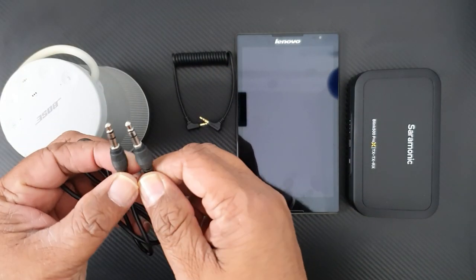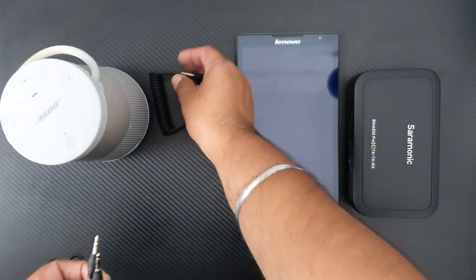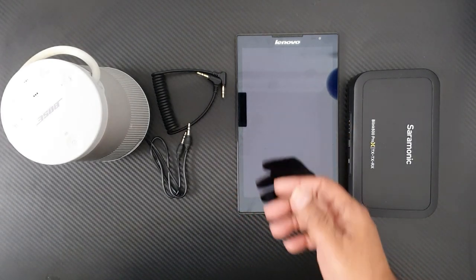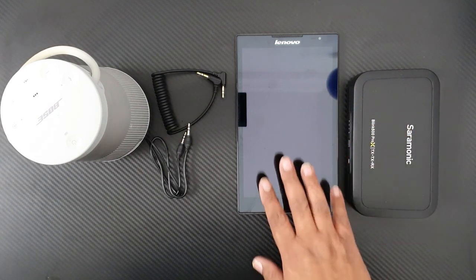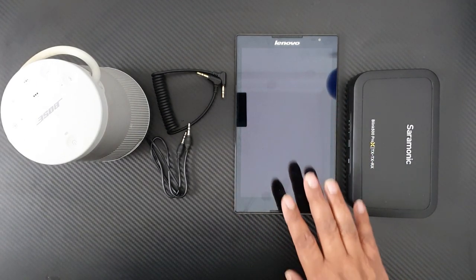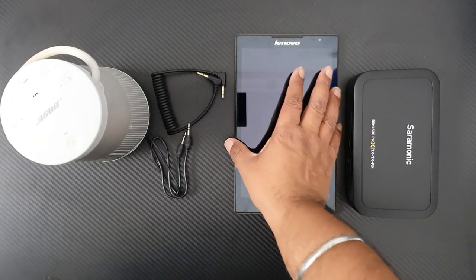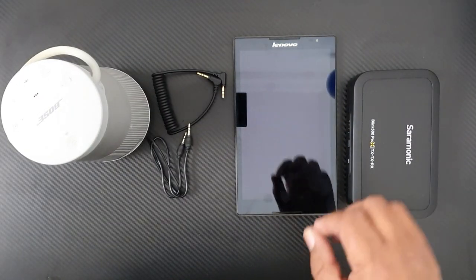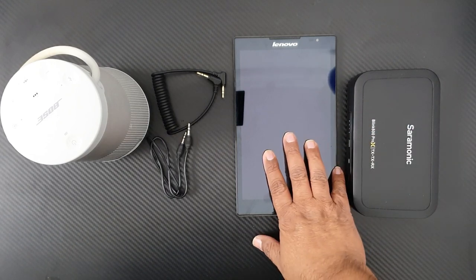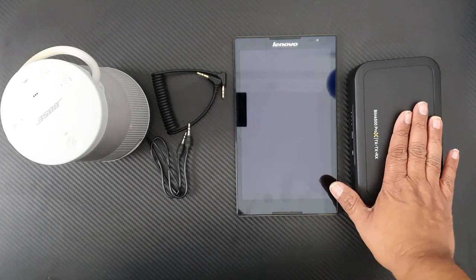The next thing we need is two aux cables with 3.5mm jacks — here they are, I need two of them. Then we need either a mobile phone, a tablet, a laptop, or a smart TV which supports YouTube or can have the music you want to play for your karaoke songs. It can be a laptop, tablet, mobile phone, or smart TV.